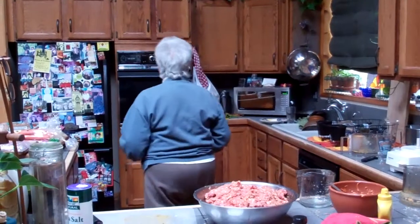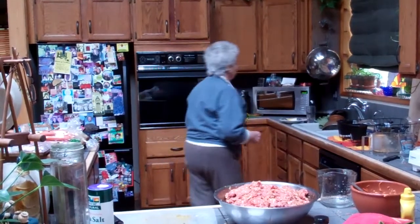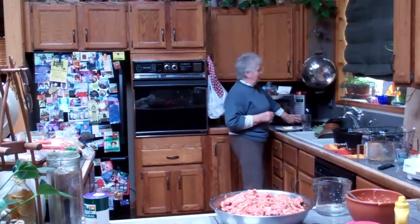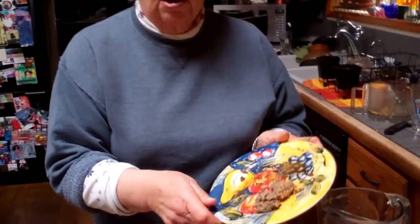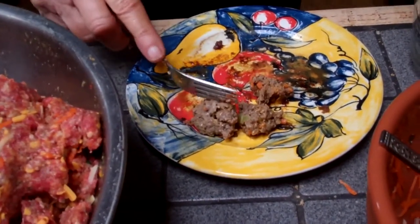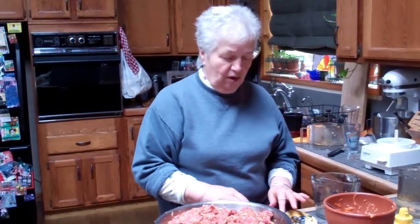350 degrees. You don't bake it on an open cookie sheet because the fat would run over and get messed up in the oven. These are just little balls cooked in the microwave for about a minute or less — should be less. Cut it — it's cooked through. The fresh vegetables might not be fully cooked because you're only doing it for one minute, but when you bake the whole meatloaf, all the vegetables in there will be cooked.